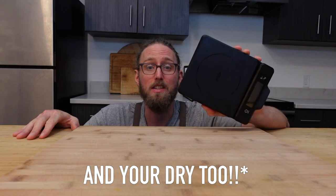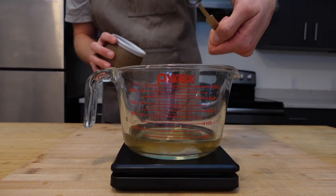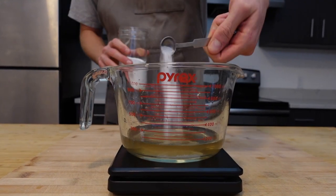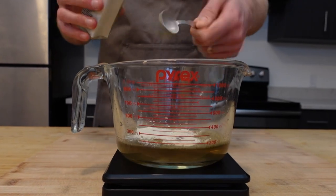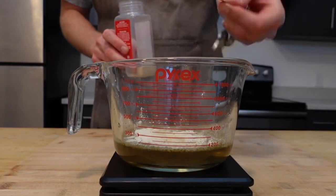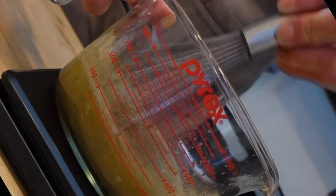It is really important to weigh out your wet ingredients when you're making seitan. Measure out 145 grams of veggie stock, then add a half teaspoon of salt, half teaspoon of MSG, one teaspoon poultry seasoning, two teaspoons onion powder, one teaspoon garlic powder, two tablespoons of vinegar, and whisk that all up.